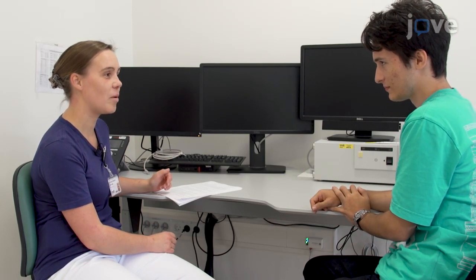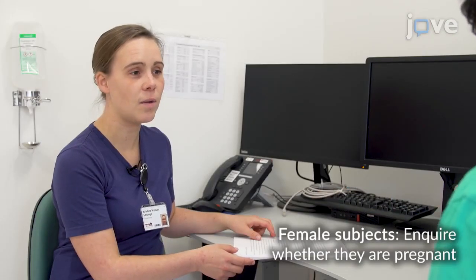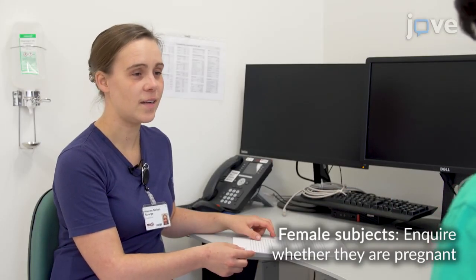Begin by assessing the subject's medical history and inquiring whether the subject has epilepsy, a pacemaker, or any kind of metallic implant in the body. Explain to the subject the details about the application of magnetic stimulation to the scalp, such as the stimulation will be heard as a click sound with a simultaneous muscle twitch. Each examination takes approximately 10 minutes.